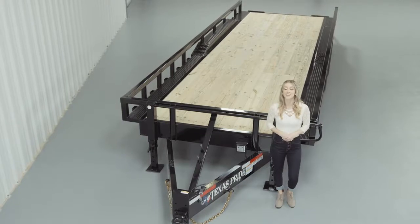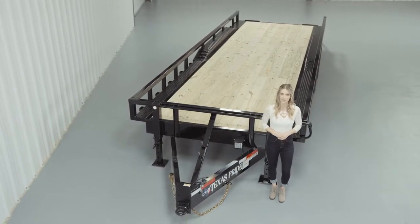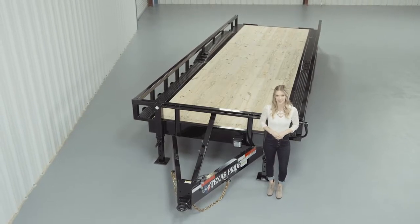We'd like to thank you for taking the time to look at our Texas Pride Bumper Pool 27,000 lb Lowboy Equipment Trailer with tube top rails and an extra wide deck.